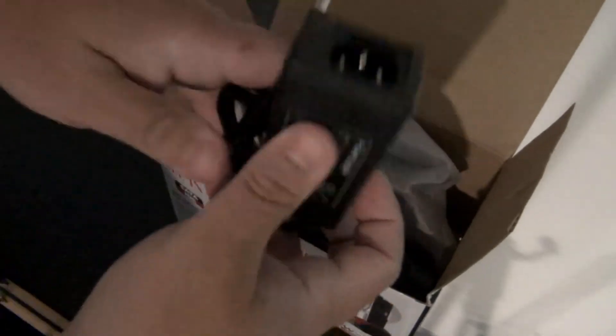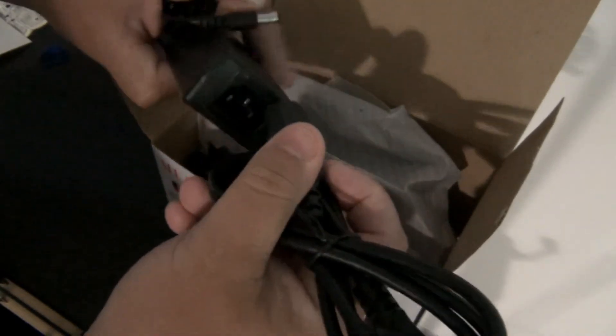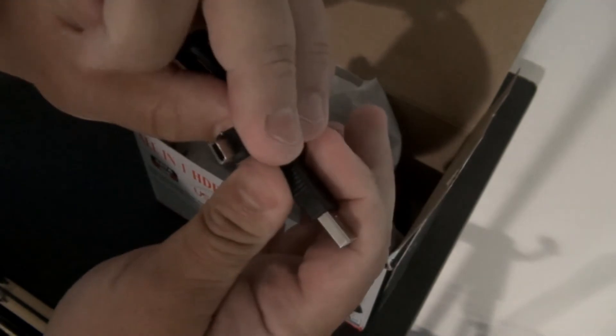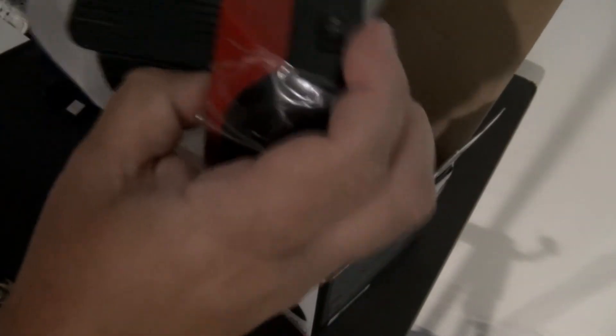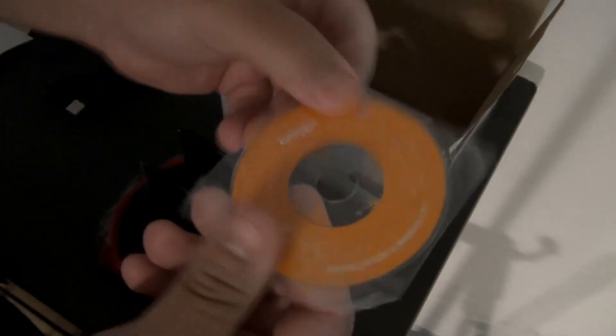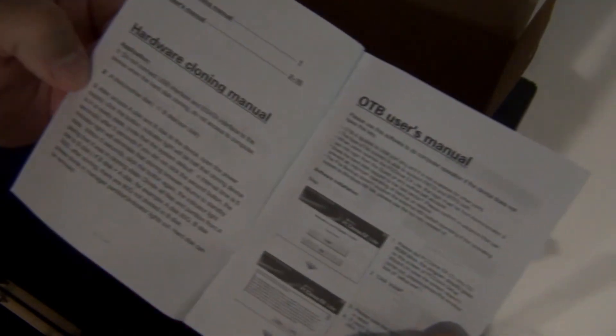Here is the power supply — it plugs in like that. Here is the USB cord to plug into the docking station. And here is the docking station itself — I will show you in depth in a couple of seconds. Here is the driver disk that comes with it, and the instruction manual. I'll open it up so you can see — if you want to read it, just pause it.